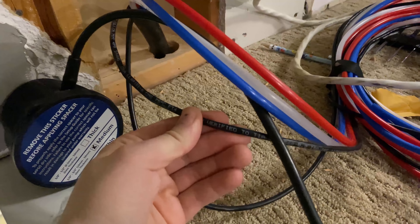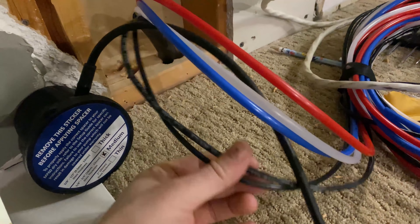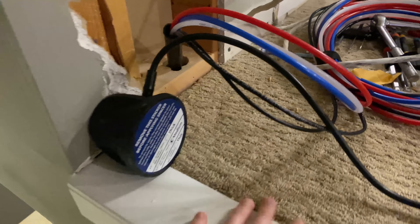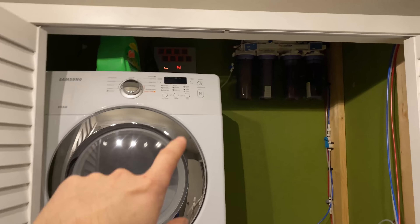I also ran a network cable — thanks Derek for making me think of that one. I don't even know what the purpose is yet, but if I need to run float switches or power wires or whatever, it gives me that flexibility since there are eight wires in there.